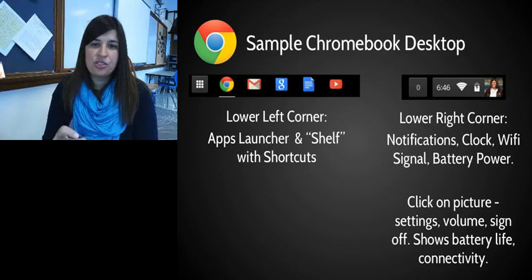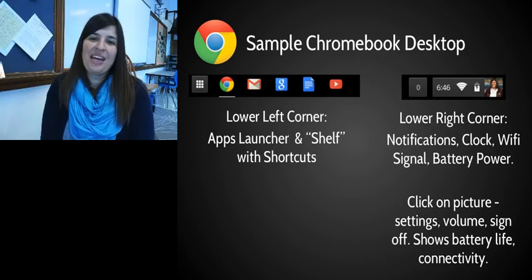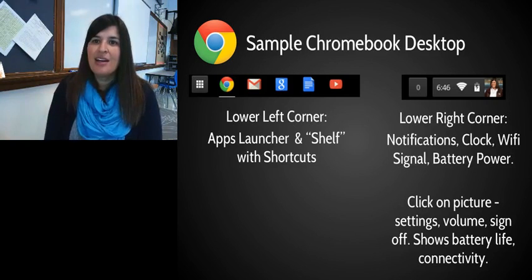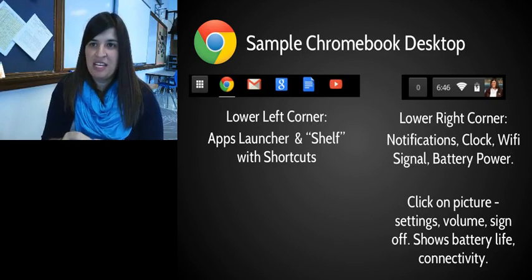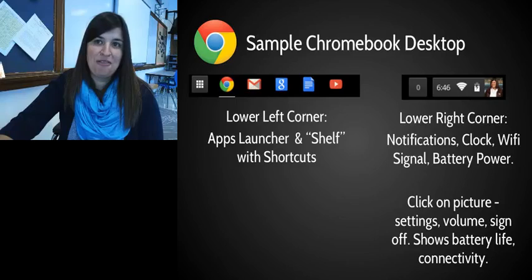There's also Google Search, Docs, and YouTube — which we're also in the process of getting open; it's been a busy summer. In the lower right you'll see a notification count, the time, your Wi-Fi signal strength, and your battery life. If you click on your picture there, you'll get more settings including volume and the option to sign off.